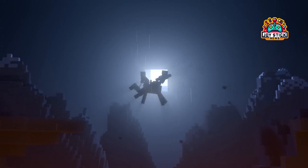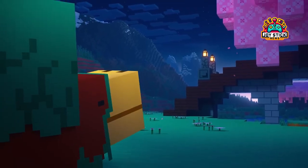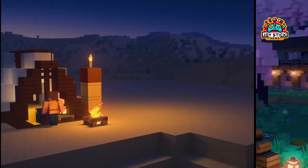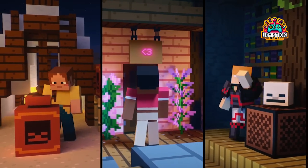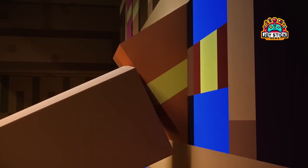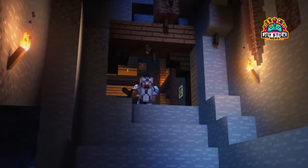Closing thoughts: So there you have it, folks. Minecraft on Chromebook is not just possible — it's a whole new way to experience the game we all love. Whether you're going for the full Bedrock Edition, sticking to the roots with Java, or just killing time with Classic, there's a Minecraft for every type of player on Chromebook. Dive in, explore, build, and most importantly, have fun. Who knows? Maybe your next epic creation will be born on a Chromebook.